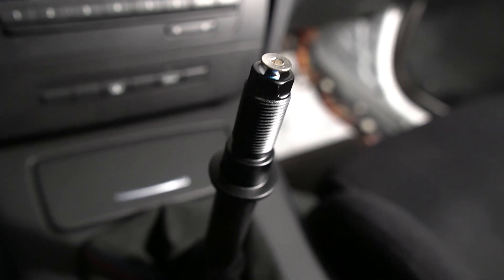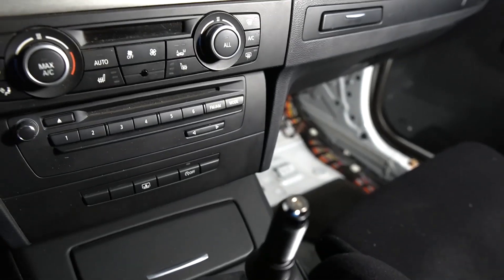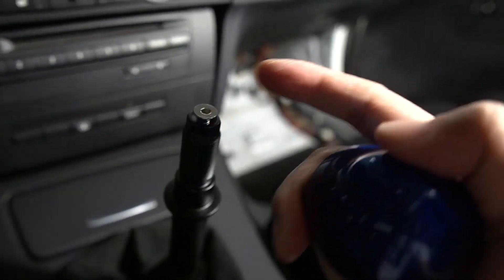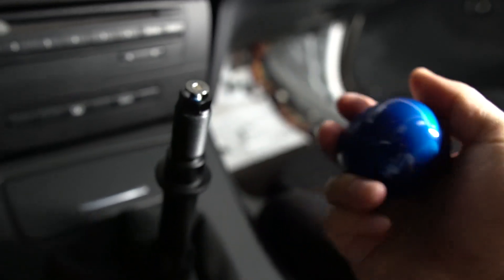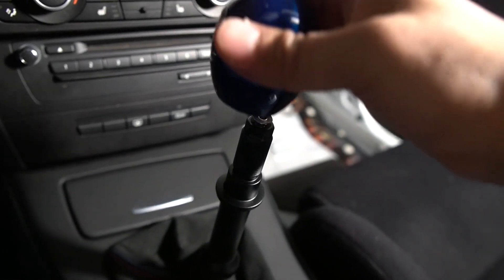For the final step before putting on the shift knob, there's a screw here that's meant to allow you to adjust the engraving on the shift knob. In this case I got the non-engraved version, so I don't have to worry about making the adjustment. I'm just going to leave it the way it is.